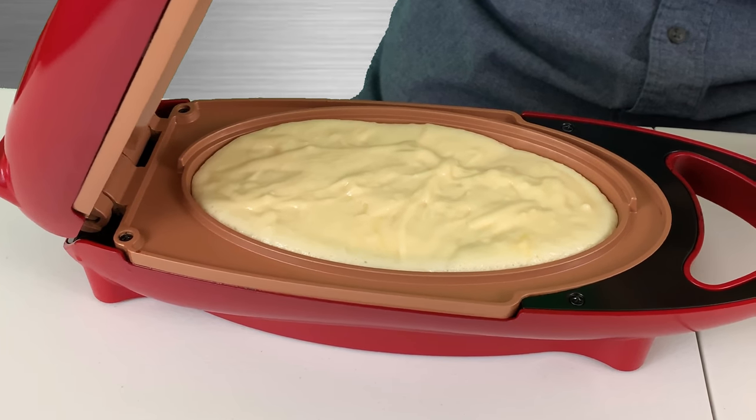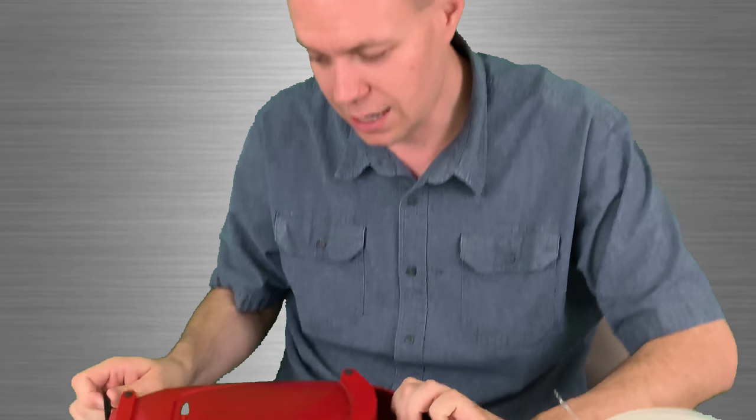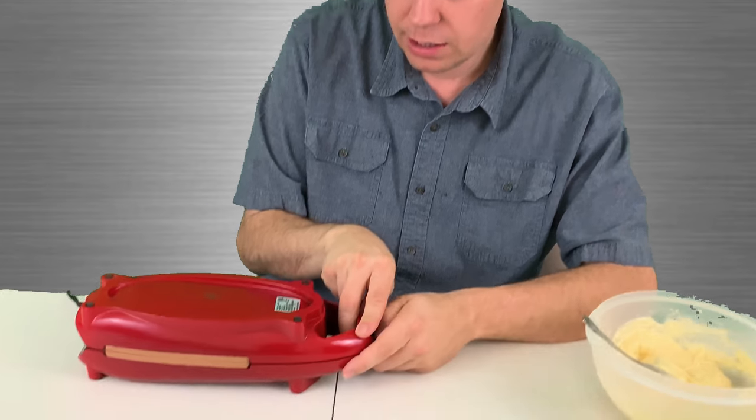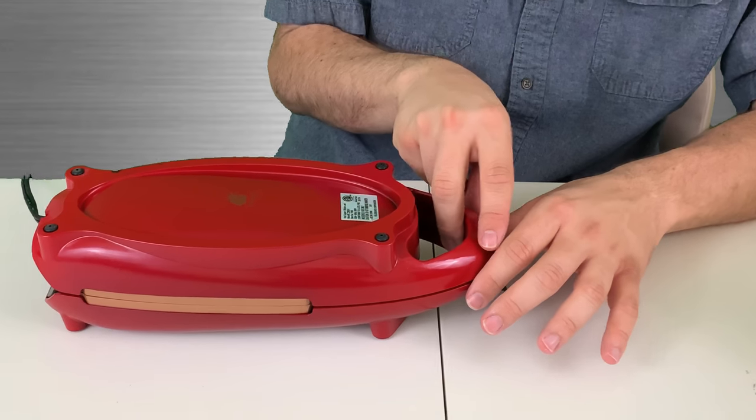We're gonna flip it here shortly. Let's take a sneak peek — ooh, look at that, it is cooking! You can actually see it cook. So what we're gonna do is flip it over. Boom! We're gonna go ahead and open it up from this side, just to see how well it's cooking. They don't obviously recommend this, but I love to see how it cooks.